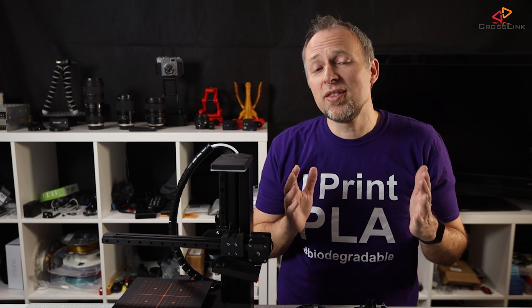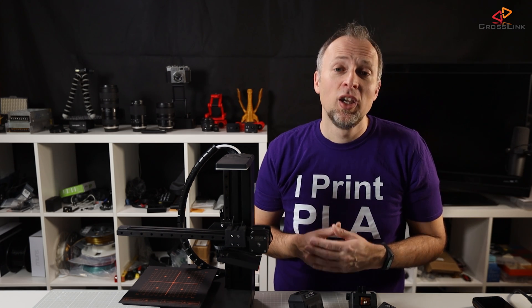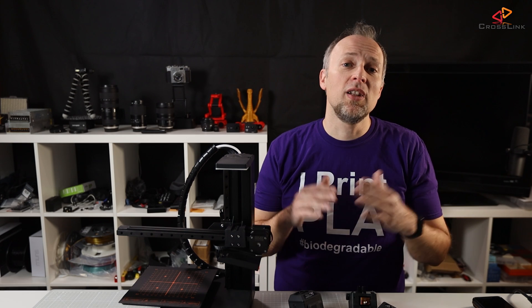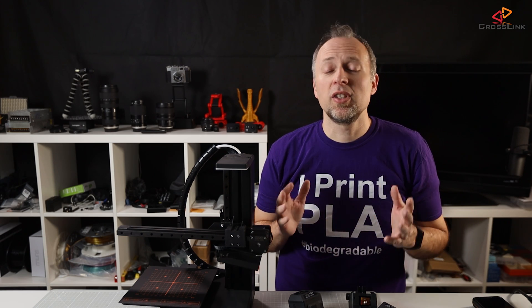Who is this device for? If you are new to this hobby and want to explore all the possibilities of 3D printing, dual color 3D printing, CNC and laser engraving, and get some first results without a long learning curve, this machine is probably a decent choice — especially if you consider the price.